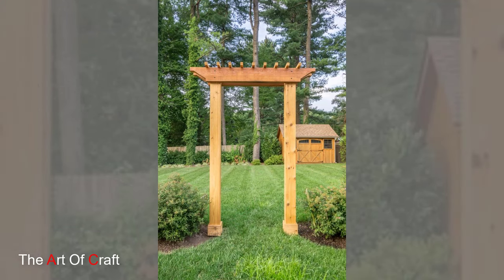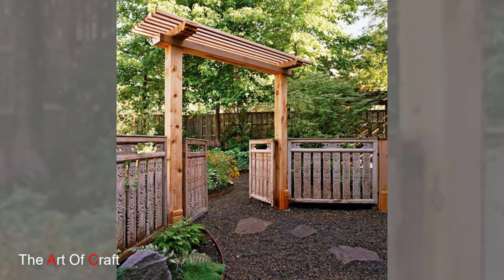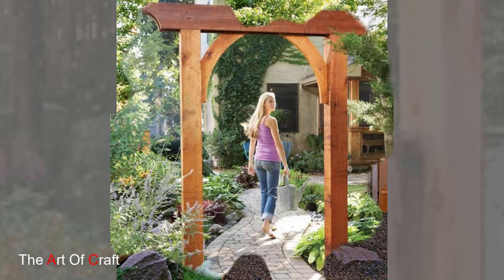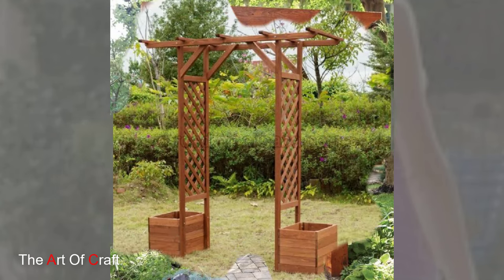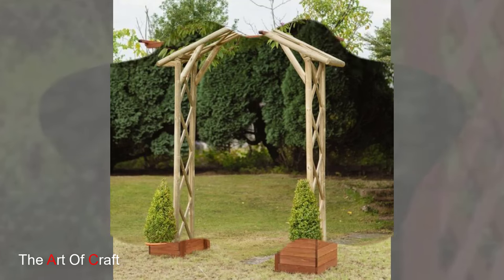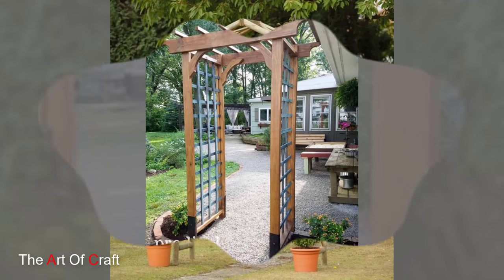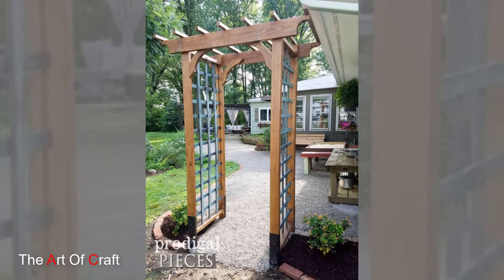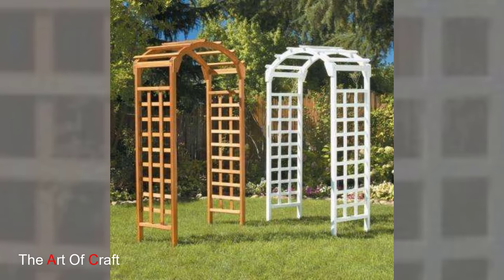The craftsmanship of a wooden garden arch is paramount to its structural integrity and aesthetic appeal. Quality materials and meticulous construction ensure durability and longevity, even in outdoor environments exposed to the elements. Choose a wood species that is naturally resistant to decay and rot, or opt for pressure-treated lumber for added protection against moisture and insects.